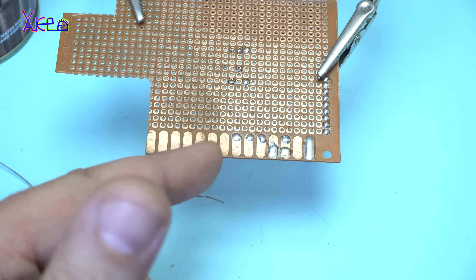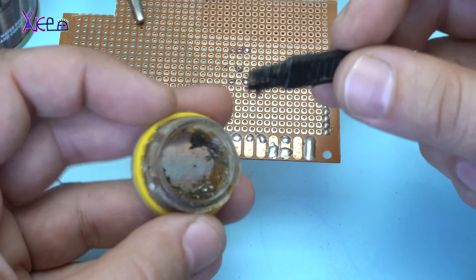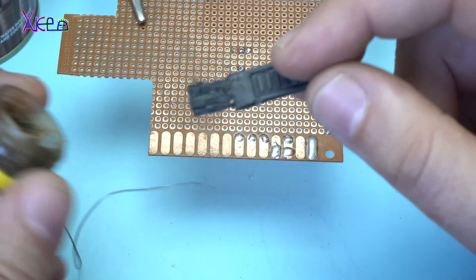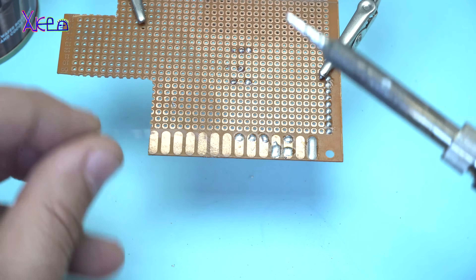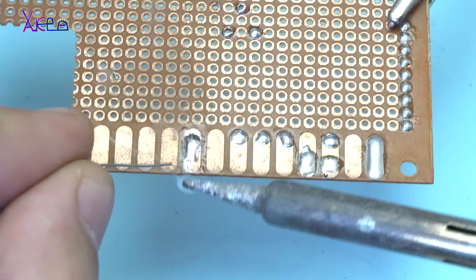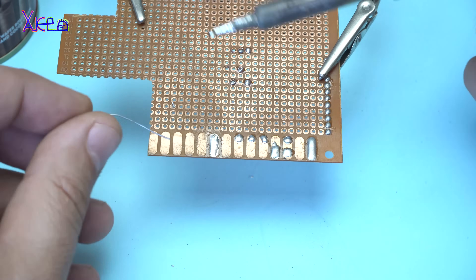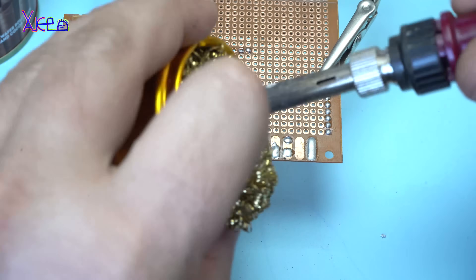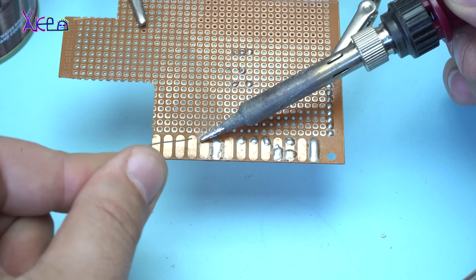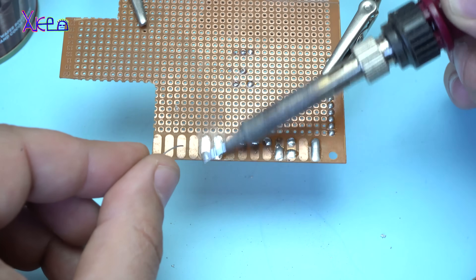The next trick for perfect soldering is to have soldering flux or paste. Put it on your spot and look what will happen — awesome. Clean your tip, touch it on your place, and from the side place the tin. That's it.